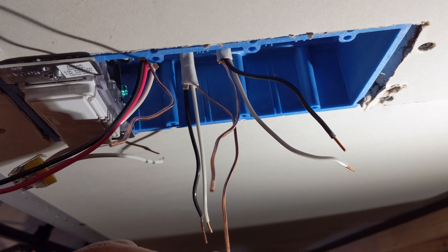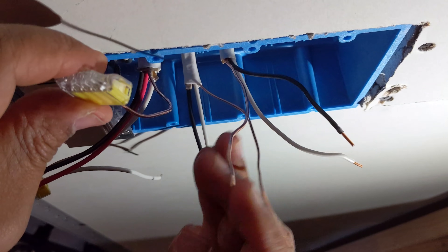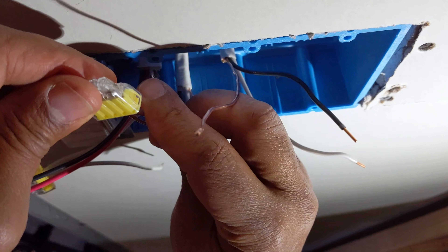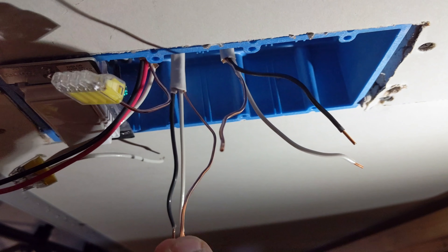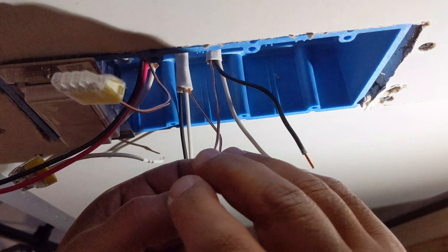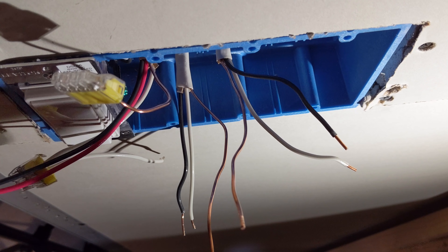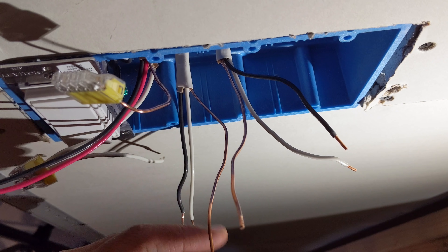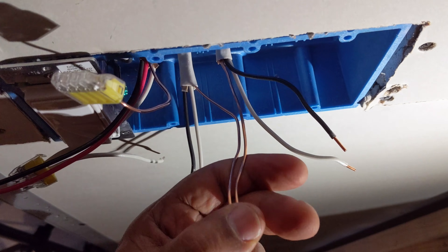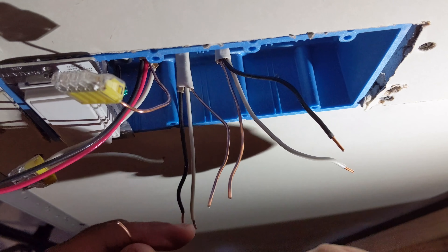I'm using a three- or four-way push connector to get all the grounds connected. Just push them in and they'll seat. If you feel like you've got too much wire, you can trim it down — I think I got a little too much ground wire so I'm going to trim it back a bit. Also, I recommend getting yourself a deep box so you can push these wires back and they're not in the way, making it easy to get everything in.